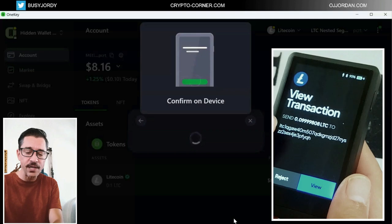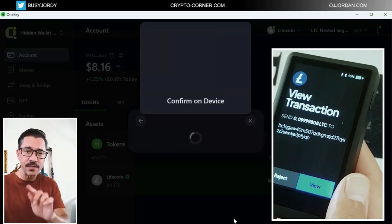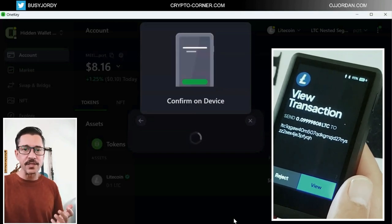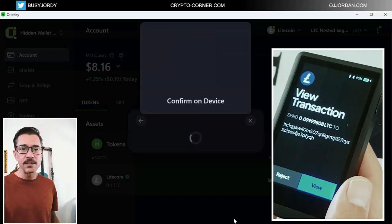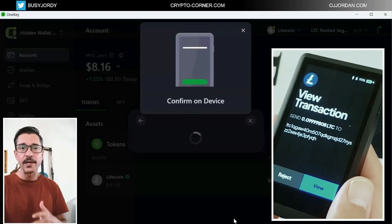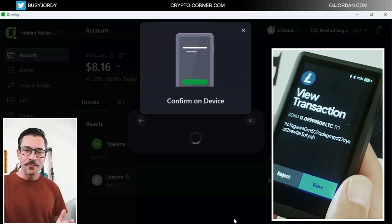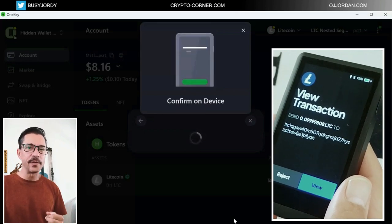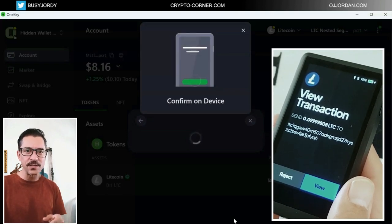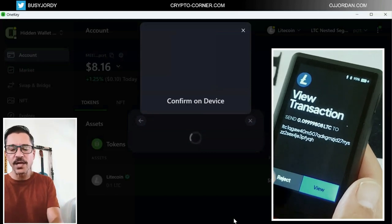Especially for larger transactions, I would check it digit by digit, letter by letter — not just the first three and the last four. I'll go through every single digit because many times there are phishing and scam attempts that are masking these addresses. Things like that have happened in the past where you paste something you just copied and yet there is malware that manages to change that address. Because you're pasting it, you don't really check. So make sure that you check it manually.